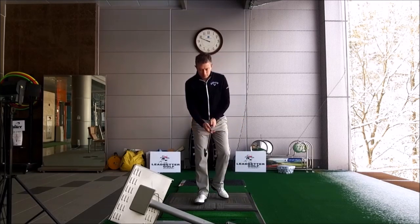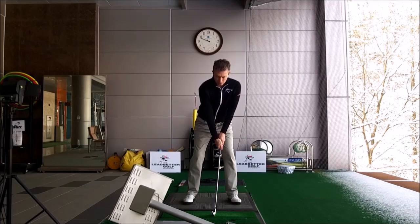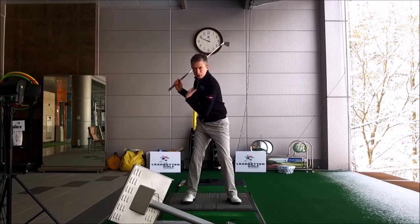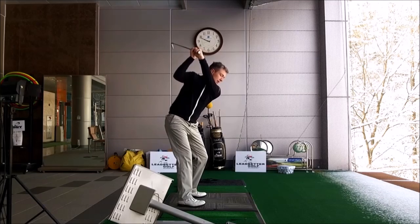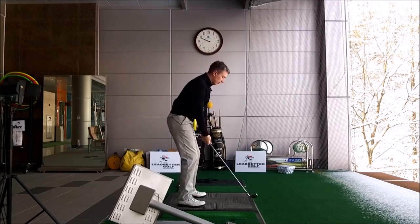It starts at address. At address your upper body is tilted too much to the left, making it difficult for you to rotate your body. So in your backswing, your backswing is dominated with your arms — a lifting of your arms. You don't really rotate your body enough. When you lift your arms, they get a little bit steep and high, and the club points a little bit to the left of your target in a laid-off position.